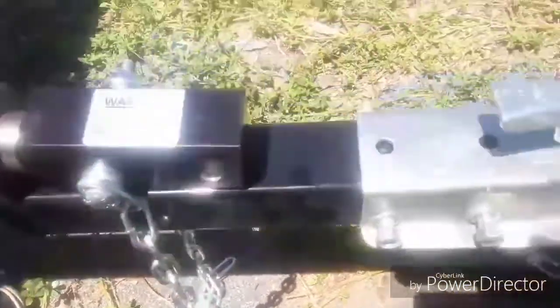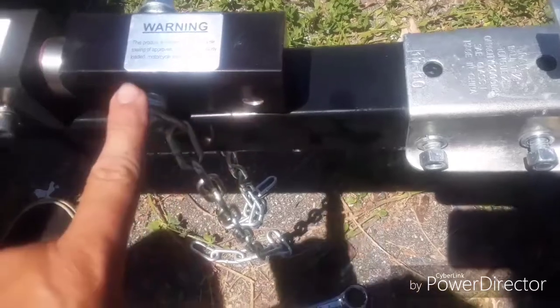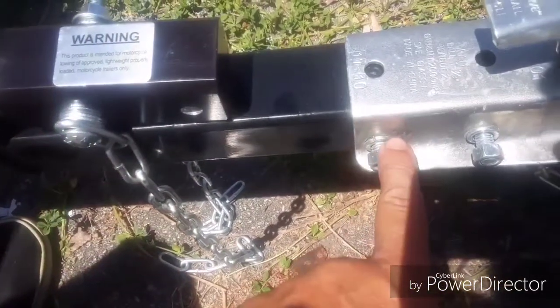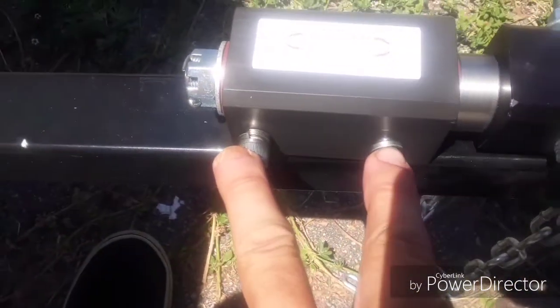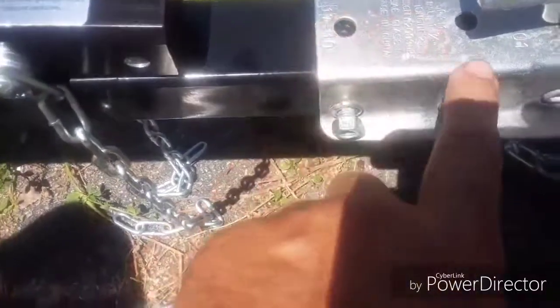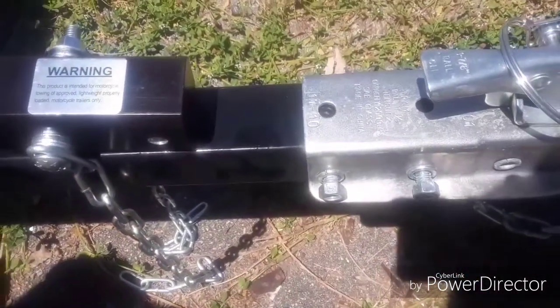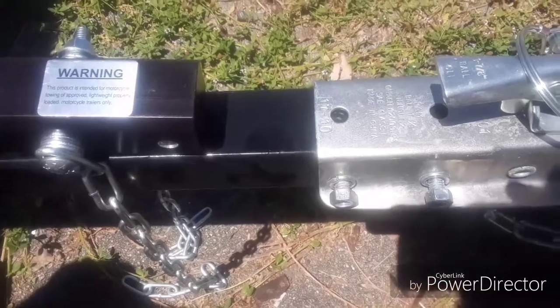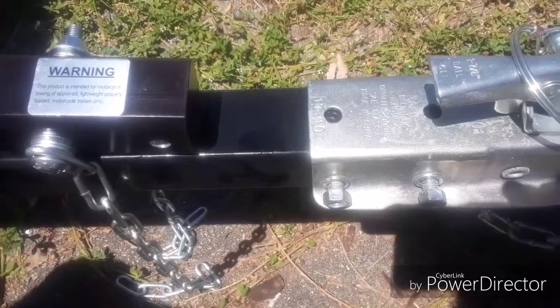And then all we got to do — because there's four bolts here — this will replace the back one, and then this goes here in the front, and then these four bolts here go in place on the bar side, so it'll be a little bit longer as a tongue, but that's okay. We'll get to that and I'll show you how it looks on the way.